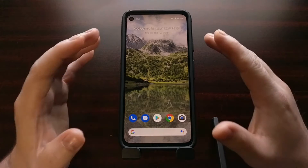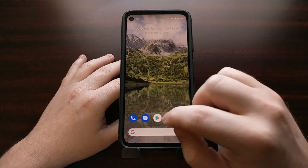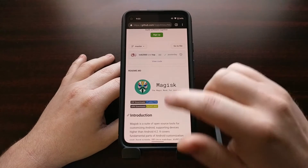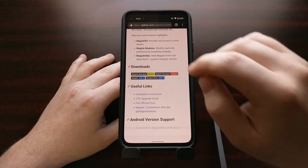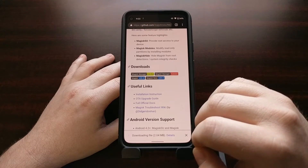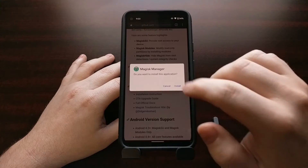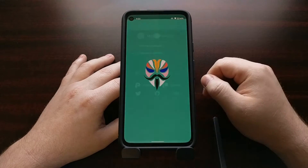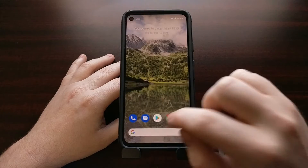So again, we're starting with a Google Pixel 4a with an unlocked bootloader. We're going to go to the Magisk GitHub page and download the latest version of Magisk Manager, then open it up from Chrome so that we can install it.